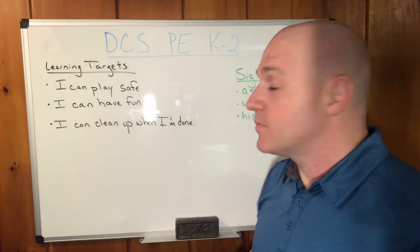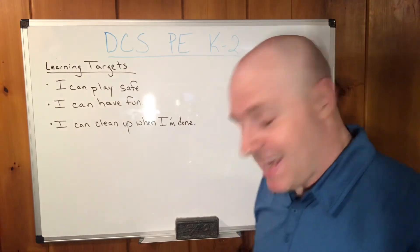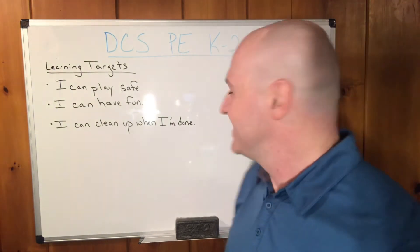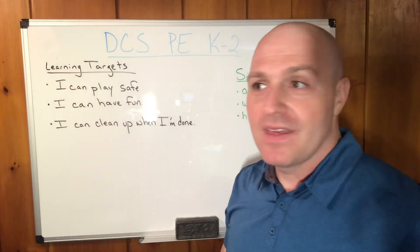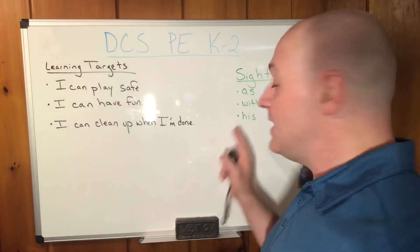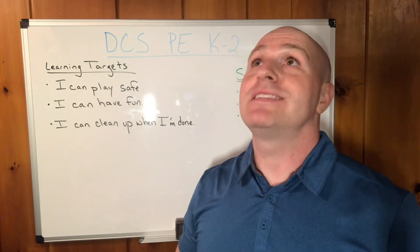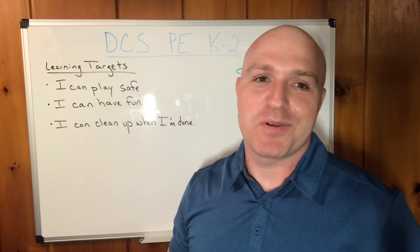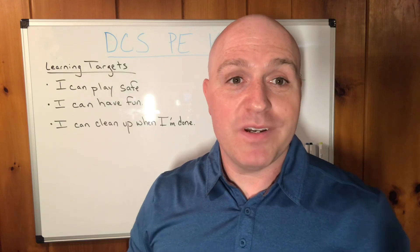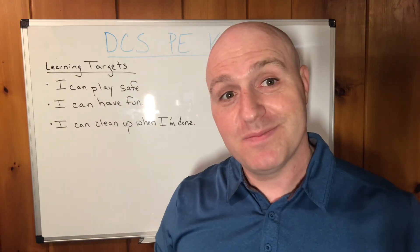Let's finish off with our sight words. We're going to put each one of these into a sentence. Let's start with 'as': I had to balance as I kicked the sockball. 'With': I got to play this with my friend. Lastly, 'his': His sockball was stinky. I'm joking — it was fun though. It was a good time. I appreciate everyone, I miss you all. Thank you, Mr. Anthony. And I can't wait to see everybody soon. Bye, DCS.